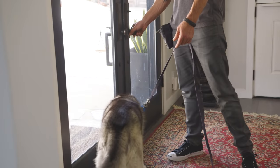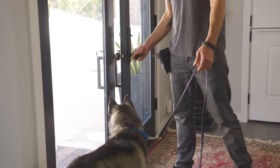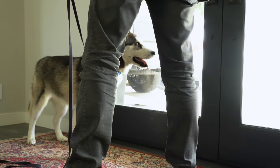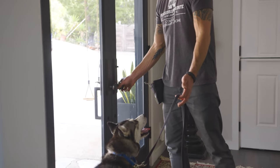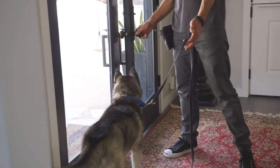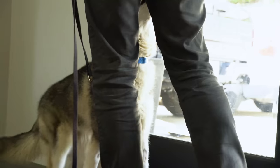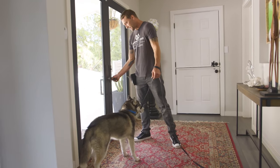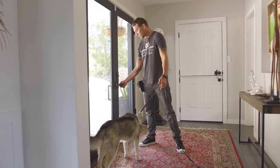Now I'm going to repeat that process. One inch — she's going towards it, but it's all right, we'll just keep repeating. One inch. Good. I'm going to praise her and pay her heavily for that. Good girl. And it's just that simple. One inch — good. This is easy. One inch — good. Now watch this, we've mastered the one inch. Let's go with two inches.